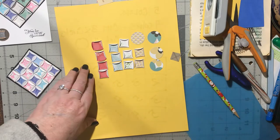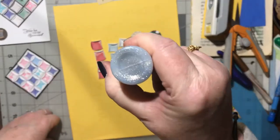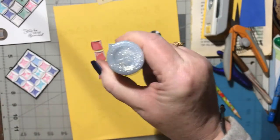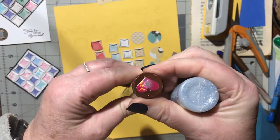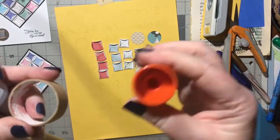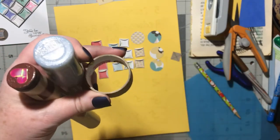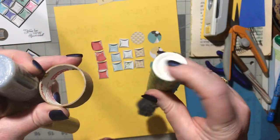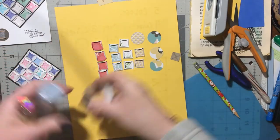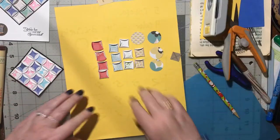If you don't have a circle punch, that's okay. Find something you can draw around — a bottle cap, a coin, anything circular in the size you like. Trace around it, make yourself a hard copy of it to use as your circle pattern, then trace around that and cut them all out.